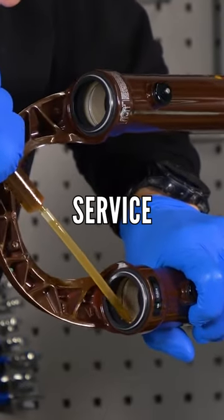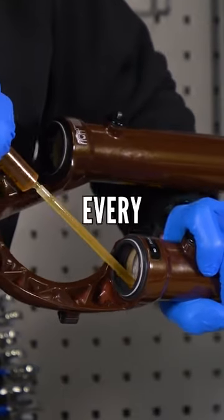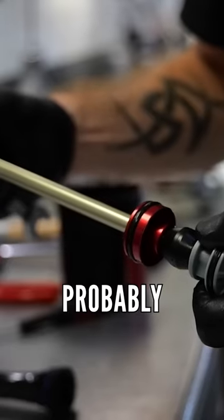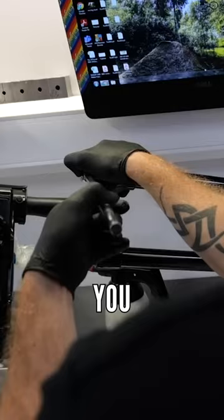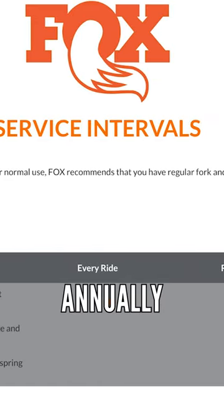Do check out a fork lower leg service because you might be able to do that at home yourself instead of sending it off. But every 100 hours is your damper service, which is probably something you want to send to a service station for them to do for you. Recently Fox have been saying more like 125 hours or annually.